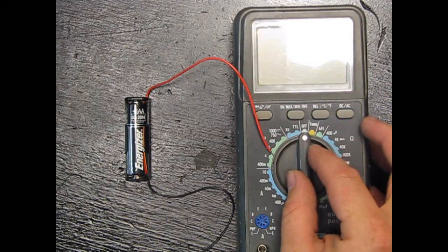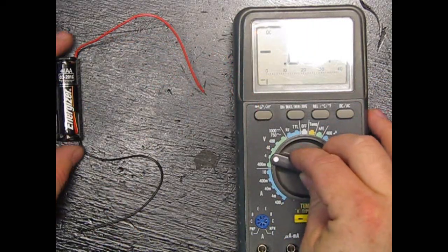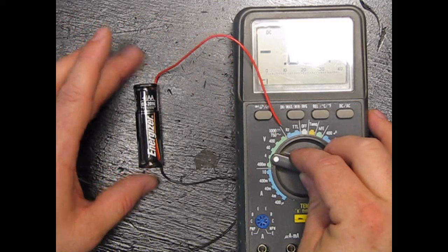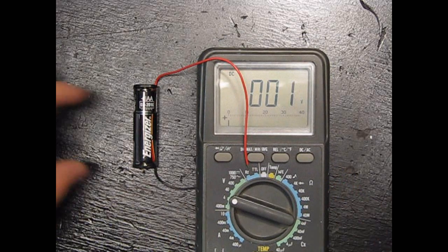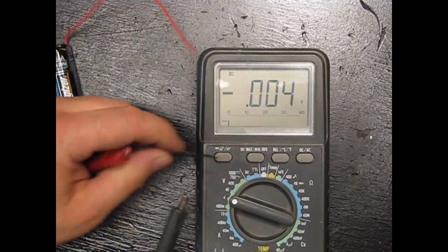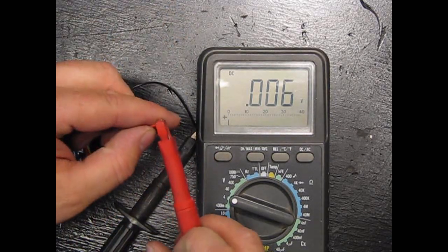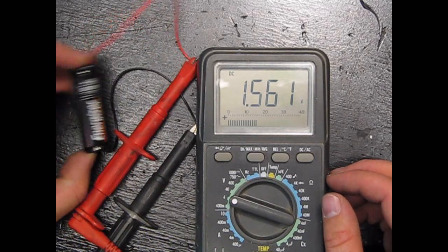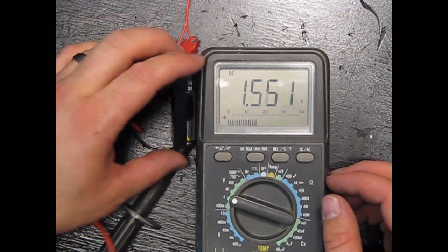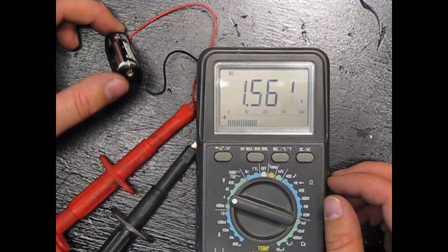We're going to measure voltage here, set to four volts. This little battery is one and a half volts. If we pull this where we can see it and hook it up to our meter — voilà — 1.56 volts. So it's a good battery. Now I'm going to give you a little analogy to think about voltage.